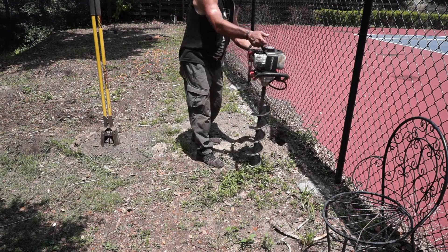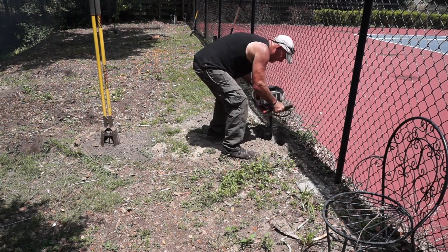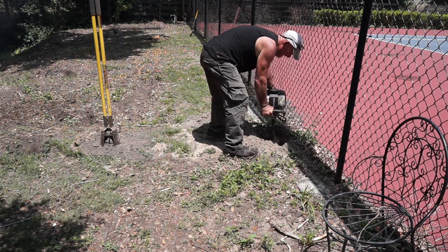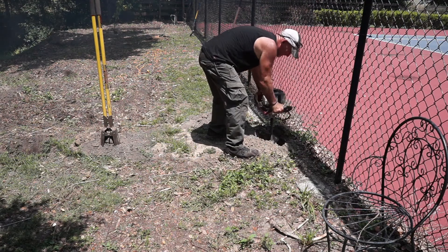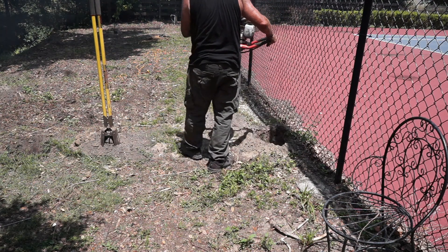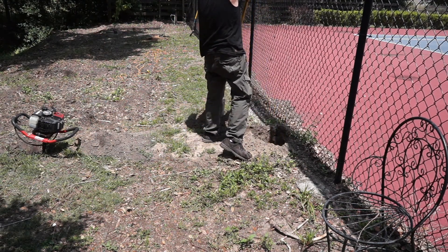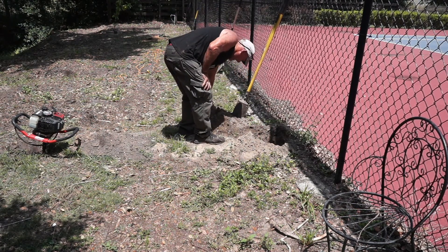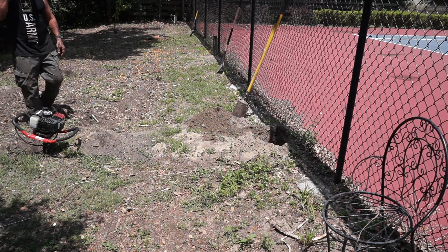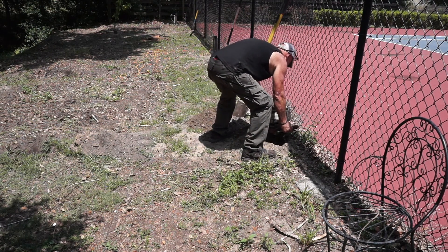Once I got all the fence posts removed, I went and got my six-inch auger and started re-drilling out the existing holes. It didn't take that long since the holes were already mostly dug out — I just wanted to make sure they were cleaned out and dug down to the proper depth. In one particular hole, it was right next to the tennis courts and the sub-base for the tennis courts was crushed cement, so there was some cement in the hole I had to dig out because it wasn't allowing me to auger it out. Once I got that big chunk of cement out, I was able to finish it up with the auger and went around the whole perimeter cleaning up each hole for the new post installation.